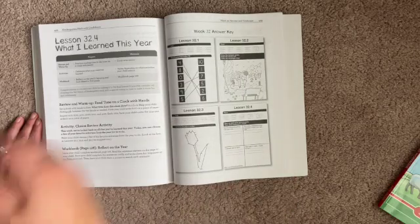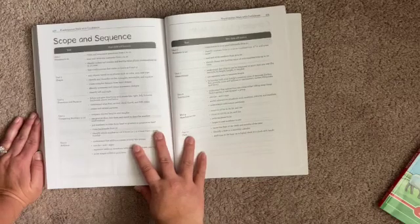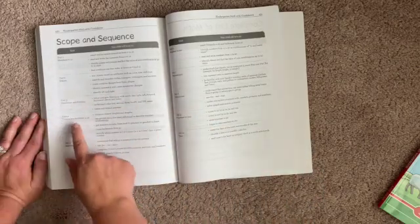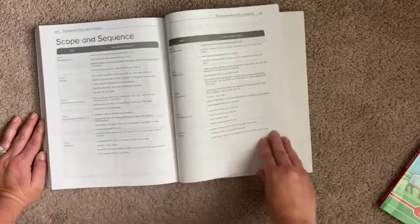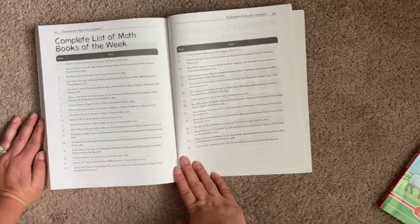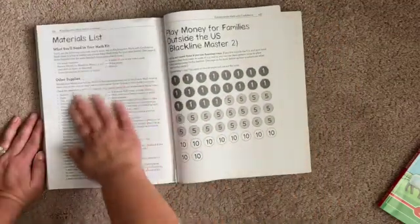At the very end of the book, you have a 'What I Learned This Year' section — your very end checkpoint and answer key. This is a full scope and sequence of the whole year: numbers to 10, shapes, directions and patterns, comparing numbers to 10, addition, numbers to 20, measurement, subtraction, numbers to 100, and time. There's also a complete list of the math picture books you can bring in and use each week, and a full materials list.